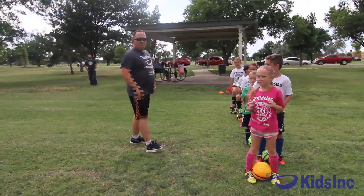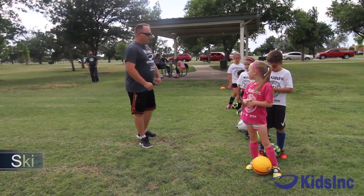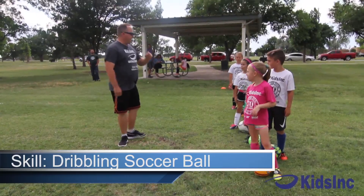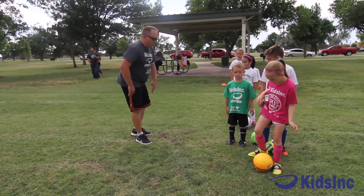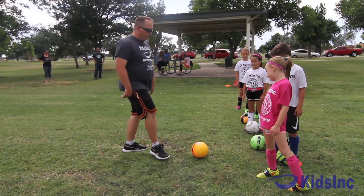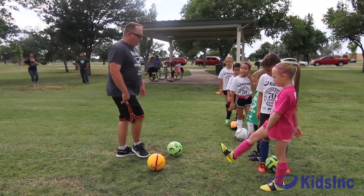We don't touch with the hands, okay? So we're gonna dribble. When we dribble, all it is is short kicks — running while we're doing short kicks. We still kick it with the same part of our foot, but we're pushing forward. So when we kick it here, we're pushing forward, forward, forward.